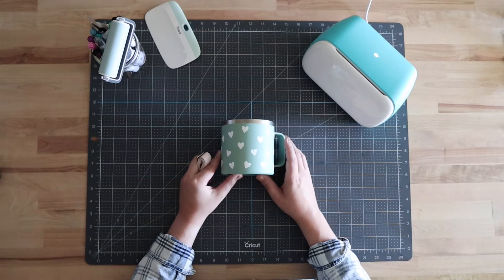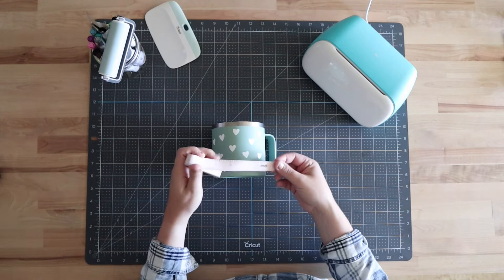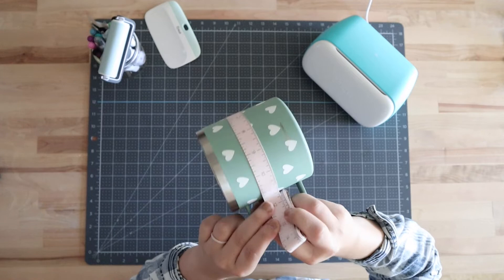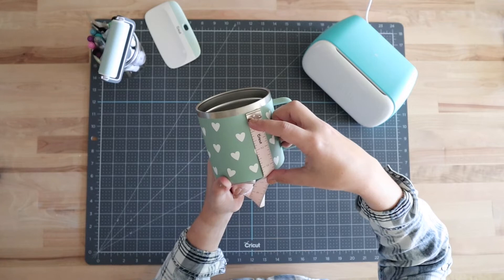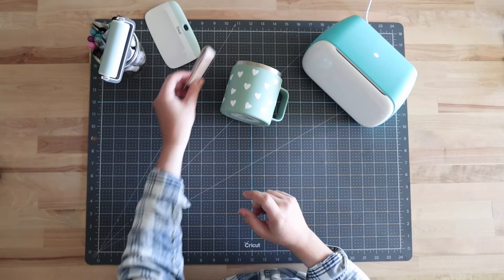I wanted to show you quickly how I measured my mug. I've got a tape measure here — all I did was start at one end of the mug, hold it in place, then wrap it around and read the width that way. I got 11 and a half inches. Then do the same from top to bottom — I went from the top of where the mint color starts to the bottom, not including the stainless steel, and that gave me three and a half inches. Because it's a straight-walled mug, it's as easy as measuring the length and the width.